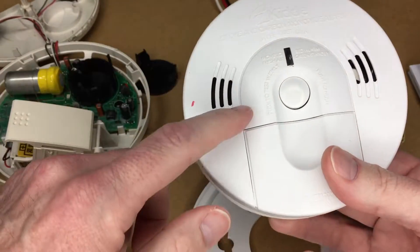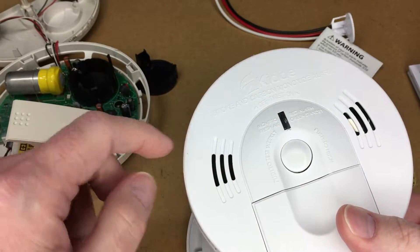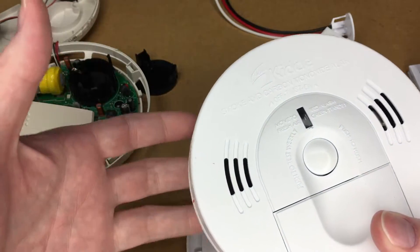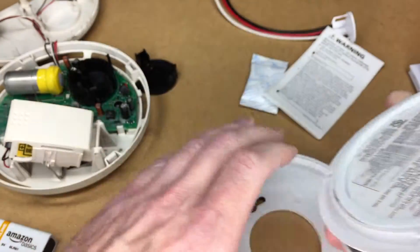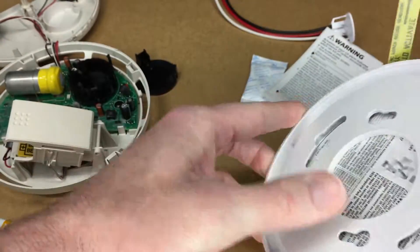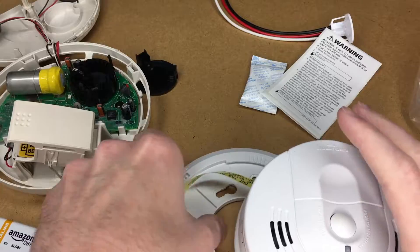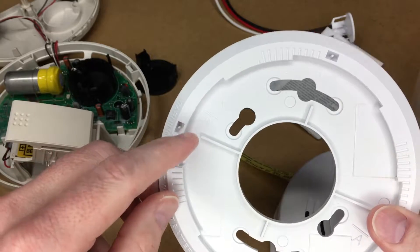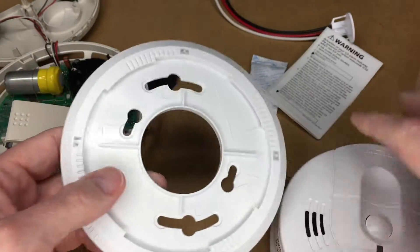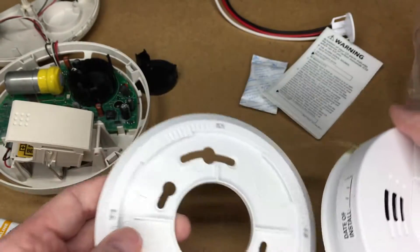I have some other smoke detectors that look similar to this but they are different — they have just one little vent, whereas this one has two because it has the voice feature on it. It will talk and say 'fire,' 'smoke,' 'carbon monoxide,' or whatever. This clips into the bracket, and there is a lock on it. Looking through the directions, it has four little standoffs that you break off to make it tamper-resistant, so it's harder to take off — someone can't steal your smoke detector very easily.